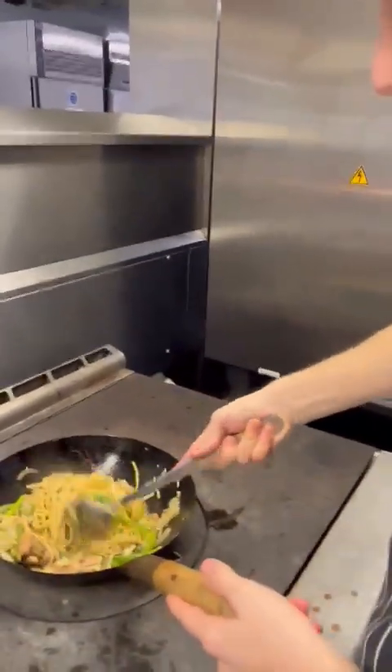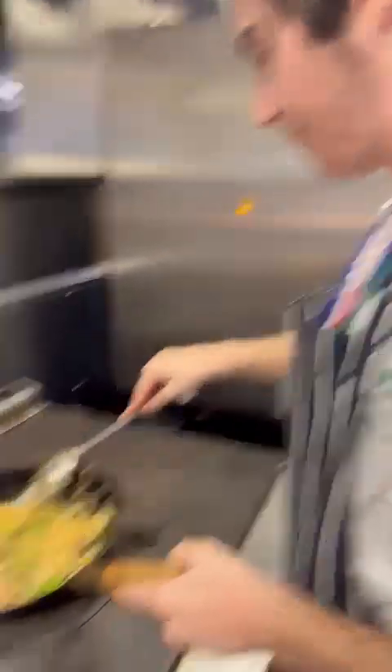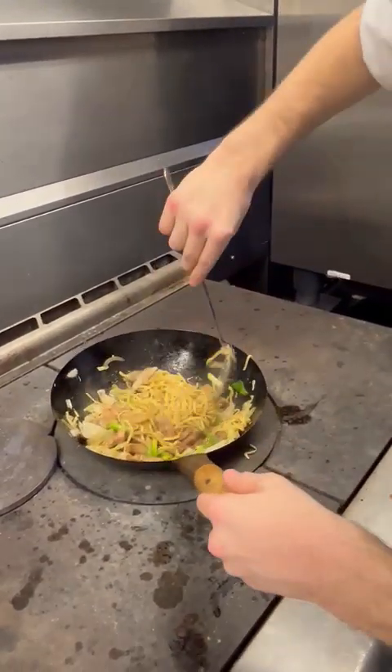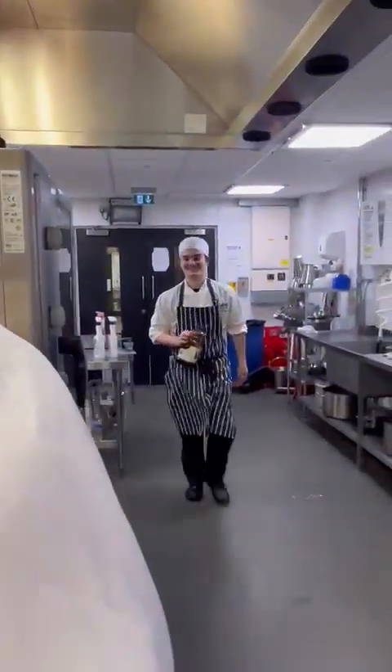Right guys, look at that — you just want to wait for the soy sauce, give it a bit of a flip, turn it, flip it. Get it all mixed in. Why are your knuckles so red, chef? Because the flames are really hot!